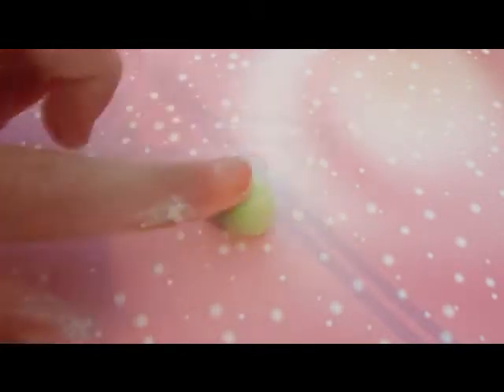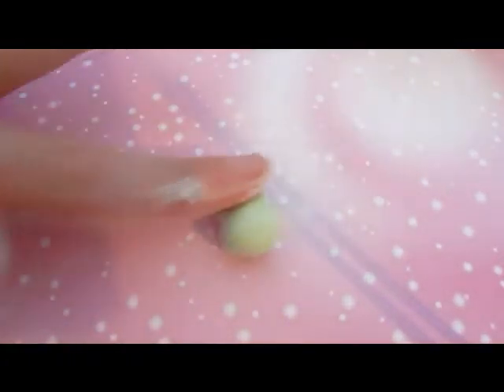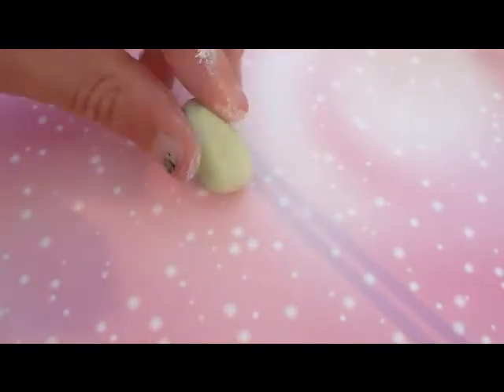Now you're going to flatten it slightly so it turns into the courgette shape which we want. Then roll slightly more to one side because the courgettes are slightly thinner on one side than the other. Like this, and then I bend it slightly and this is the shape that I want it.